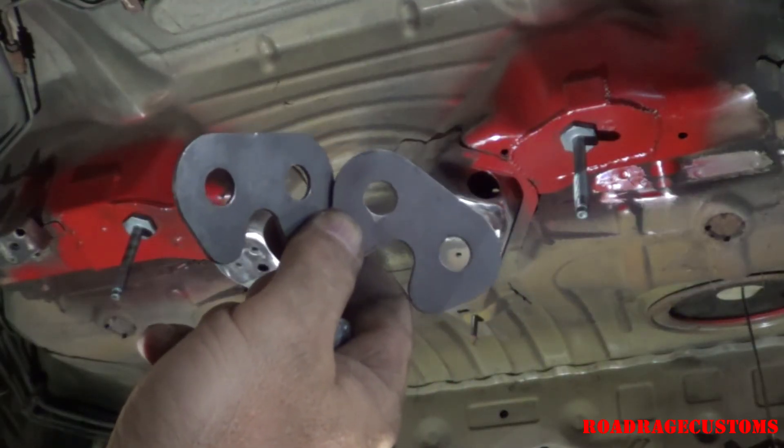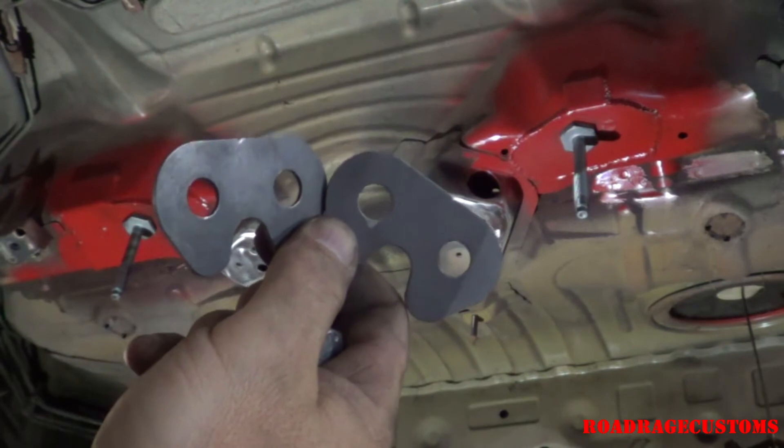These are more spacers than they are stiffeners, so I'm just going to tack weld them in place.